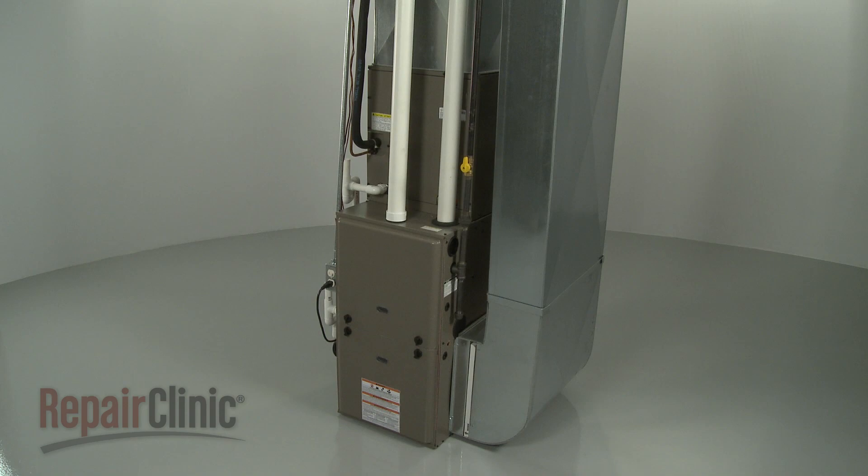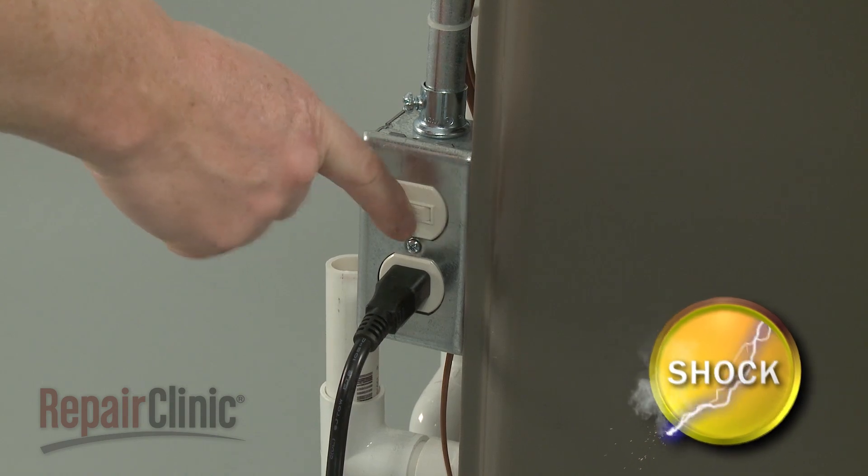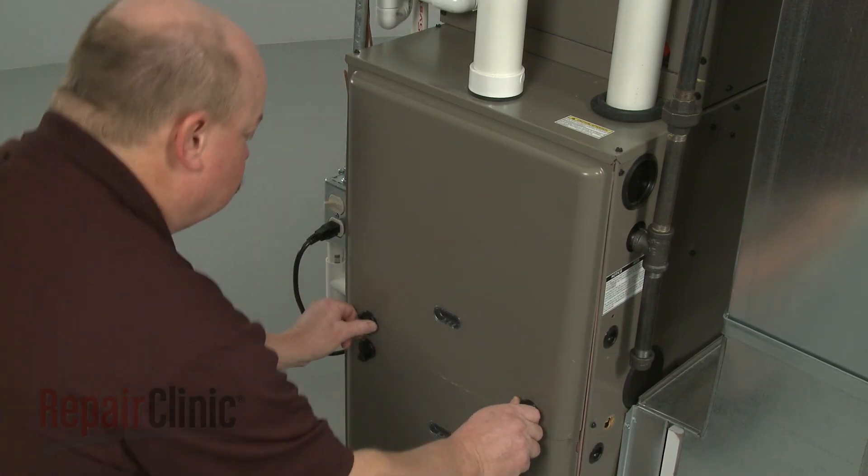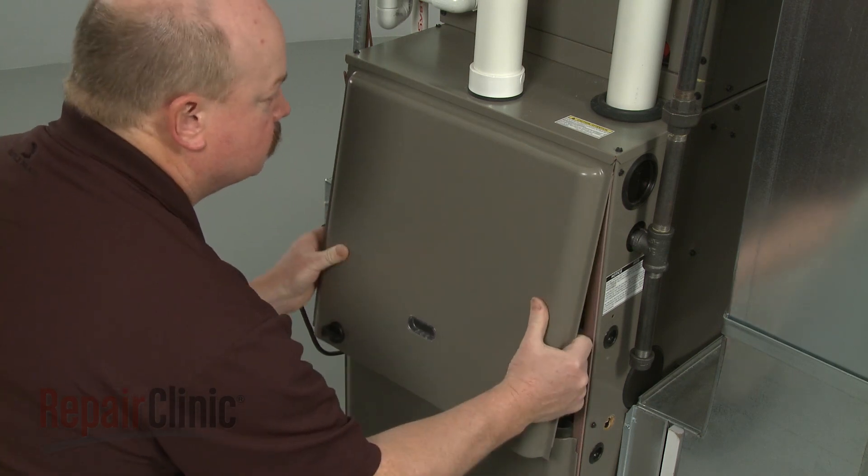To replace the draft inducer motor assembly in your furnace, first shut off the power to the furnace. Next, rotate the knobs securing the combustion chamber panel and pull the panel off.